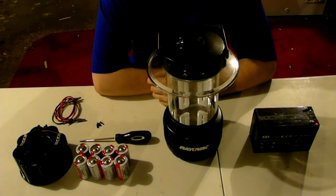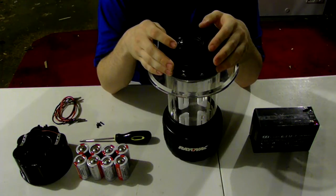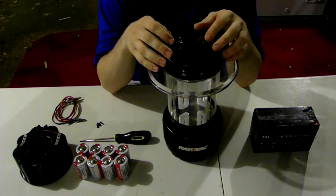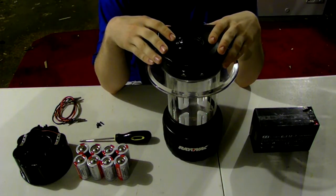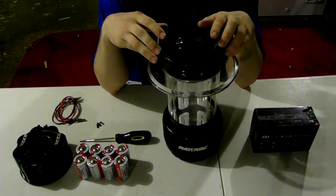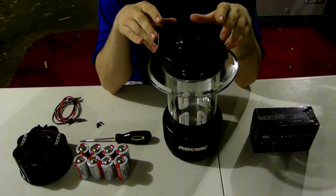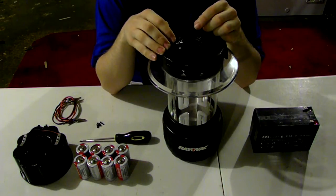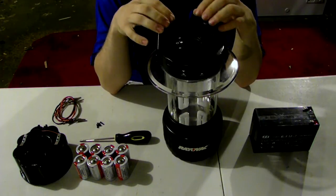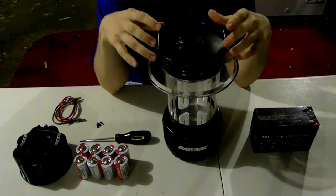Today what we're going to talk about mostly is this Bravac lantern I bought years ago at my local Lowe's. I don't think they sell this anymore — I think this might be a discontinued model — but it still seems to work for what I need it for. I'm not going to do any type of modifications to it because of one issue: water resistance. If I do any type of modifications to it, I will lose the water resistance of this unit.